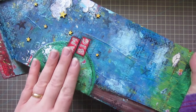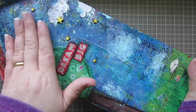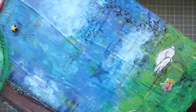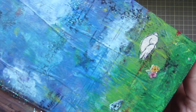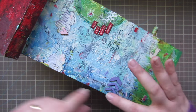The backside is the night — I have the 'Dream big' sentiment on my big tree, got some birds in my tree, and I added some more Studio Calico wood stars that I just painted over. Then there's a little sleeping bunny down here, because it's nighttime.